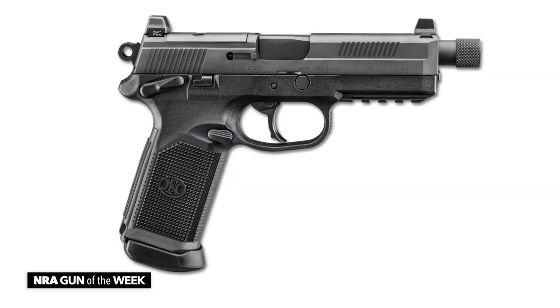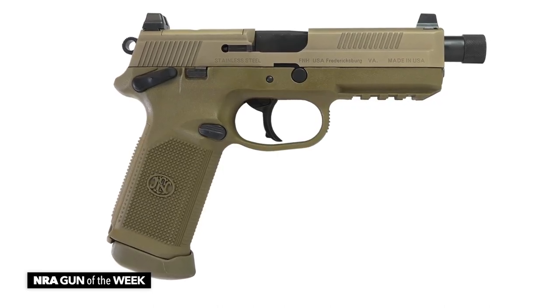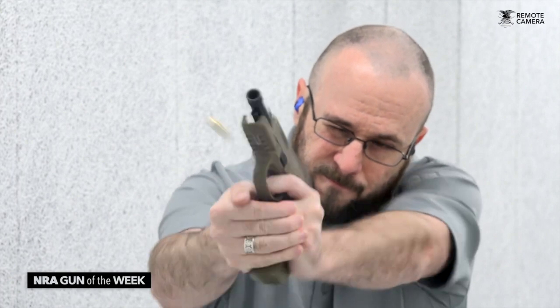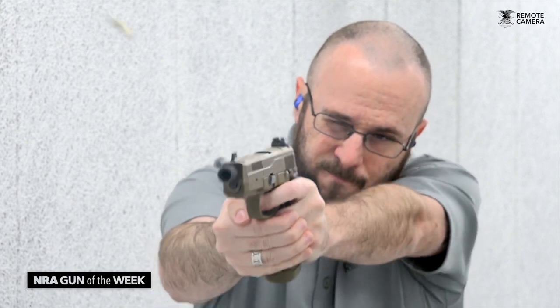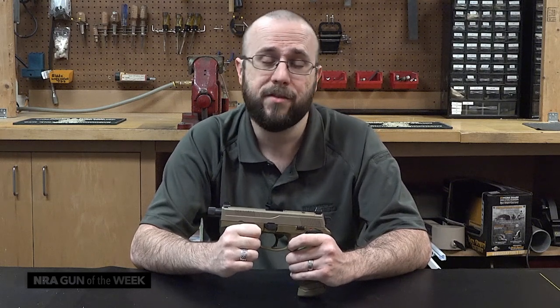The FNX .45 Tactical is available either in all black or flat dark earth, as you can see from this example. Like pretty much any polymer .45, recoil through this gun is fairly significant, but it isn't at all unpleasant, and I have fired this gun on several occasions suppressed, and the introduction of a can really does make this FN even more of a blast to shoot.